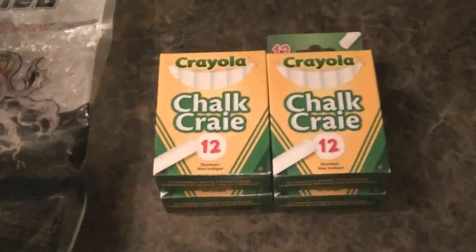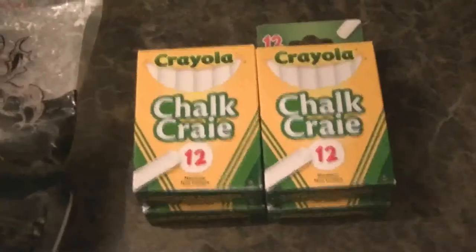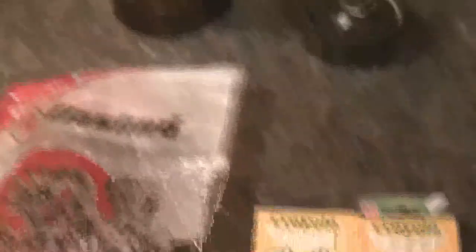For starters you need to get yourself some chalk, either some weightlifting or climbing chalk, powdered like this, or just regular school chalk that you can toss in a magic bullet and grind up into a fine powder. You also need a paintbrush and a bowl.